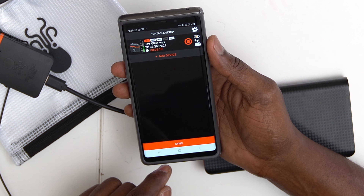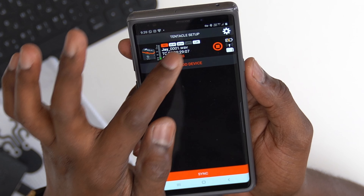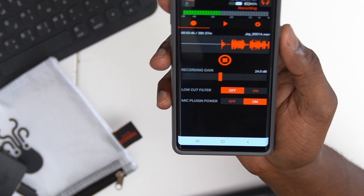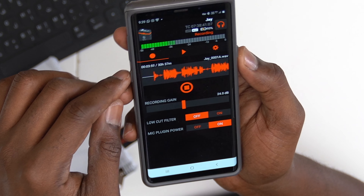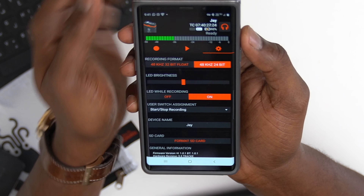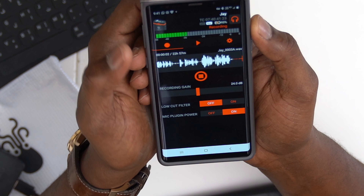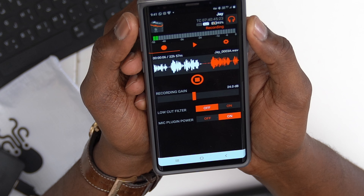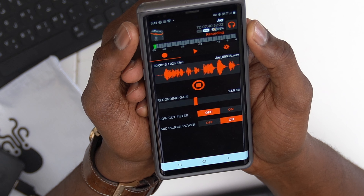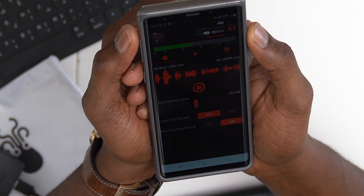Before I finish reading the guide, it's already synced. You can clip sync, and it asks how many — this is for syncing other devices. Here's my sound wave in the app. Low cut filter can be toggled off and on; mic plug-in power is on — you need that on. The app is very simple and you can stop and start recording from it. In settings, choose 32-bit float, turn it on, and hit record. Now I'm recording in 32-bit float, which means even if I yell or talk very low, it should not clip at all — 32-bit float is just amazing.